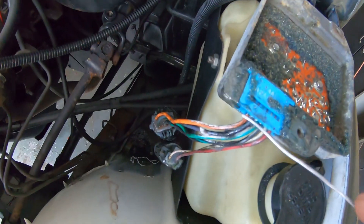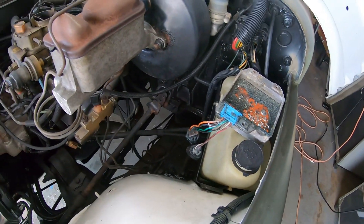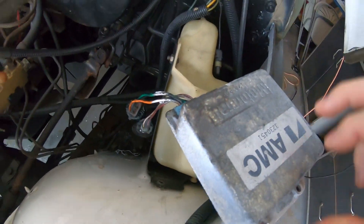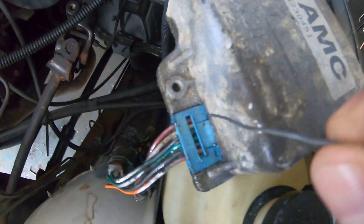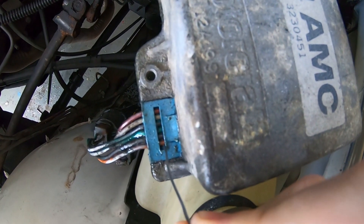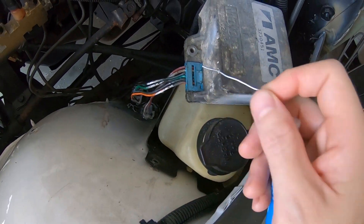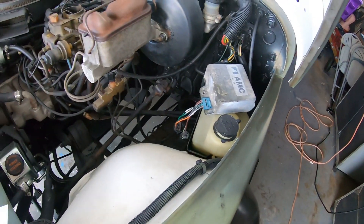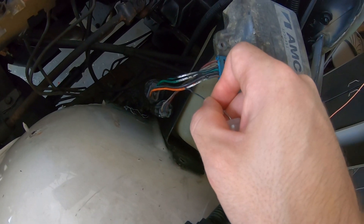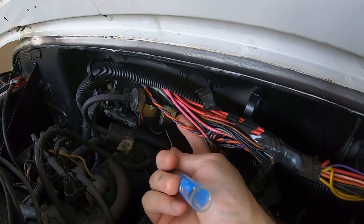We think we solved our mystery. Obviously this wire is our orange one. We're looking for purple but we didn't see anything that really looked purple or violet in the harness. We realized it's just probably faded — when you flip this thing over and look at the back of the ignition control module, the wire immediately next to the orange wire looks purple or violet in this picture. So these wires probably just faded in color over the 30-some-odd years this vehicle's been around. We're gonna go with that and cut this wire here and this wire here, connecting them to these two wires here.